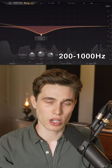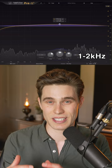Up here, a dB or two can add much needed clarity, but more than this can sound annoying or harsh, so be careful.